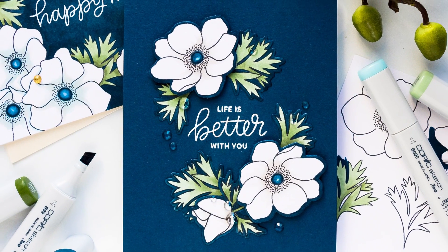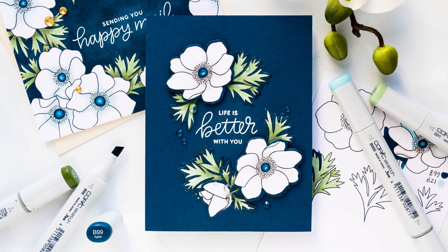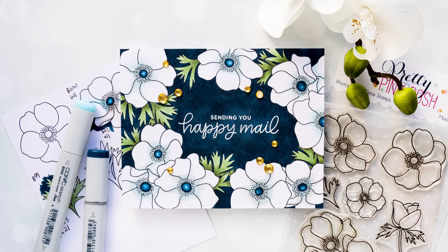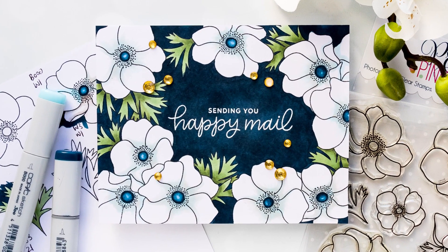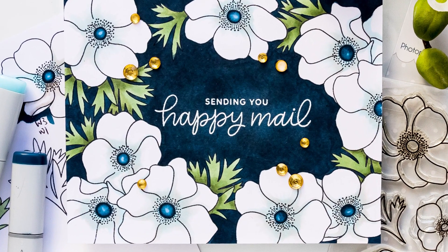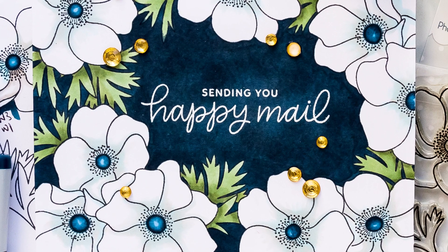Here is a closer look at these cards created with the Anemones stamp set from Pretty Pink Posh. I hope you feel inspired to create. If you make something inspired by this video, we'd love to see it — be sure to share it on social media and tag us. Thanks so much for watching. If you have any questions, as always, leave me a comment below. Thank you and I'll see you next time.